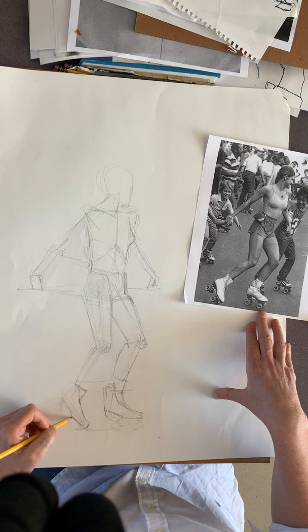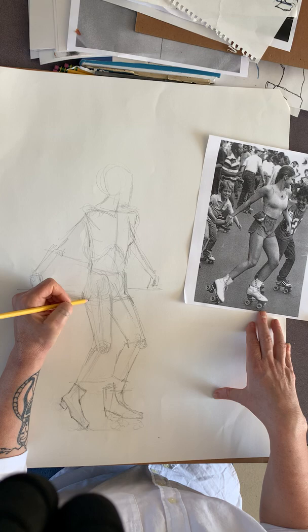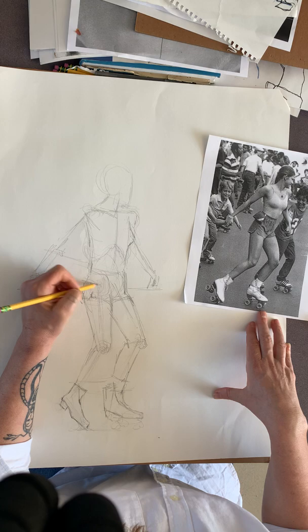We're not doing any shading today. Today you're just working on the underdrawing. Tomorrow I'll be going into shading. I'm just analyzing and doing an underdrawing, using the gesture method for my underdrawing.